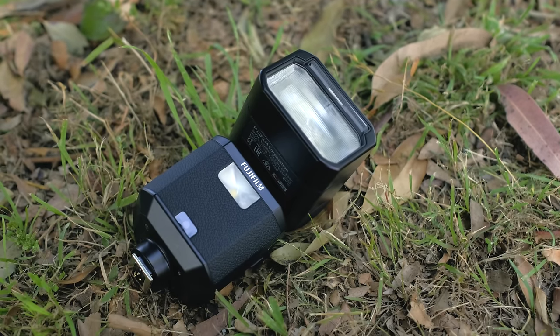G'day everyone and welcome to another Aussie Fuji Guys video. I'm Warwick Williams, and I'm Will Angazoc, and we're the Aussie Fuji Guys, as you may have guessed. Today we're going to be doing a video about the new flash, the EFX 500.